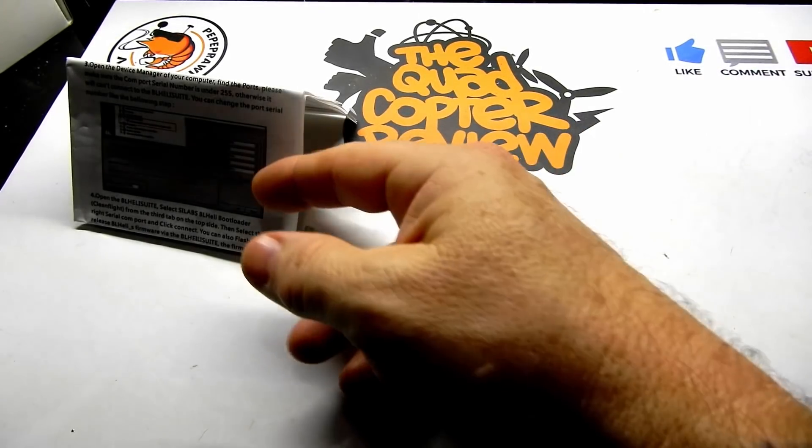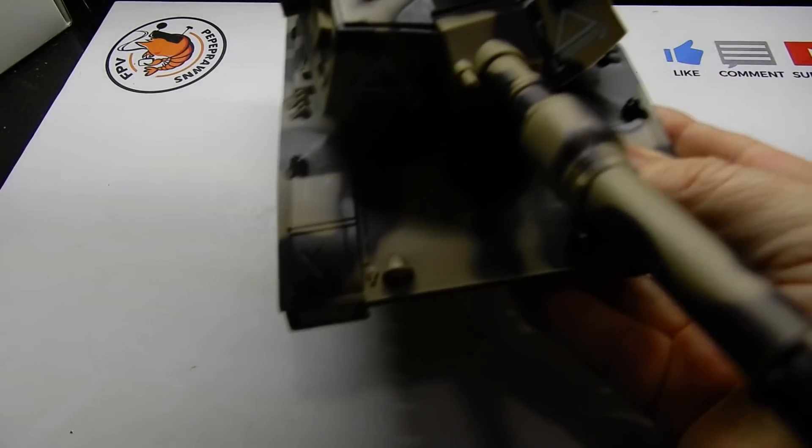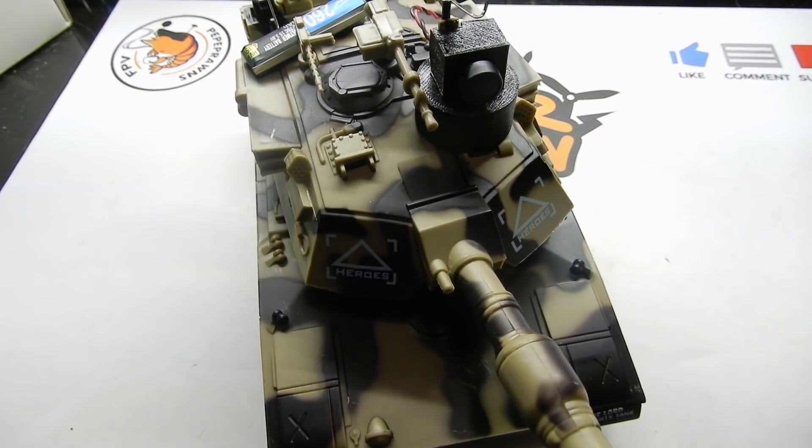I've got lots of stuff on the bench and we'll be working with Bree quite a bit here. Right now she doesn't want to sleep in her own bed, so this is how she sleeps. A lot of my reviews are going to have her involved until we can get things back to normal. We definitely have more things in the works — look forward to checking out my FPV airsoft tank coming soon.